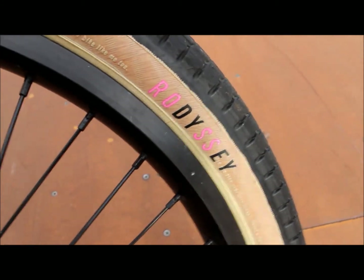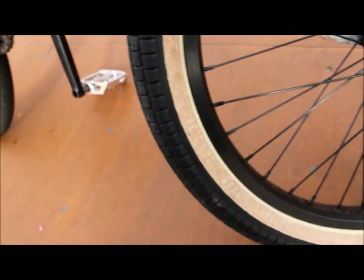I got the Aaron Ross G6 signature tire, 2.35, and it's shitty — don't buy it.